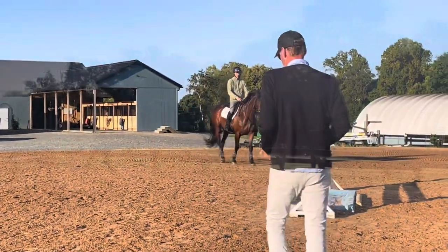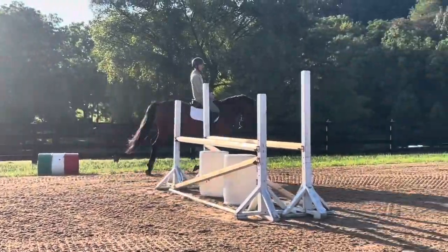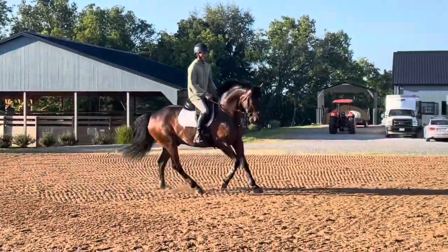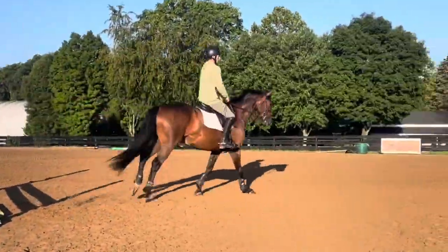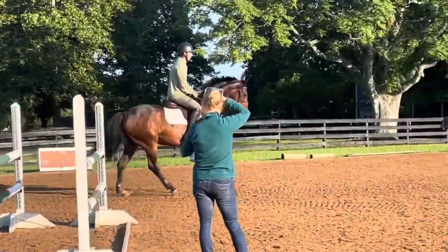But go one more time — ride the jump in a small step, so they're just going to start working a touch more. Go one more time like that. Having that balance so you can soften in the last stride and he doesn't fall to pieces.